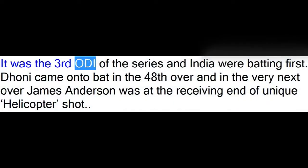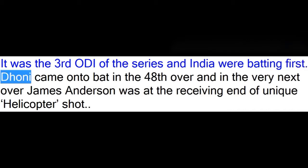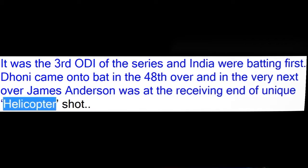It was the third ODI of the series and India were batting first. Dhoni came on to bat in the 48th over, and in the very next over James Anderson was at the receiving end of the unique helicopter shot.